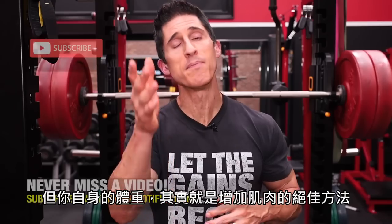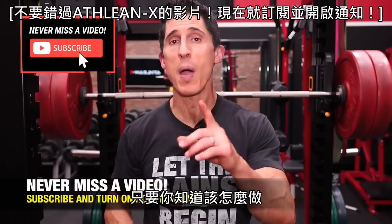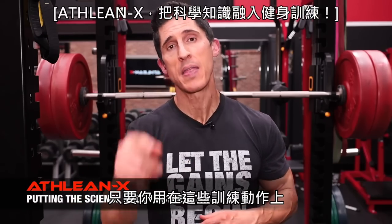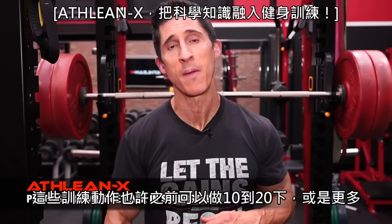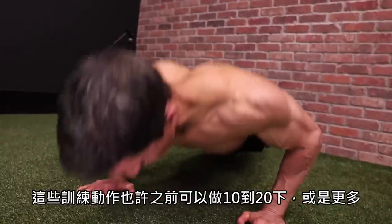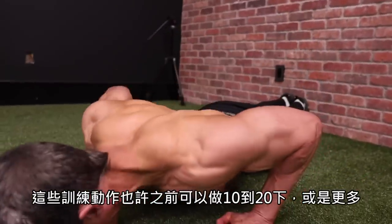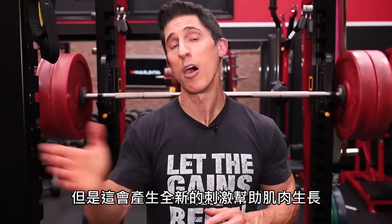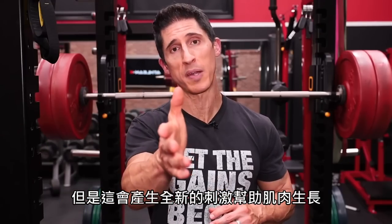Your own body weight is an amazing way to build muscle if you know how to use it. I'm going to show you seven exercises — the best of the best for building muscle without any weight at all. And importantly, a technique from the great Bruce Lee that if you apply it to each of those exercises, the ones you might be used to doing 10, 15, 20 or more repetitions on, prepare to be humbled. You're going to bring those down to maybe the single digits, but along with it, a whole new stimulus for muscle growth.